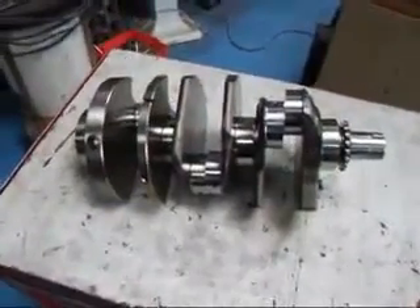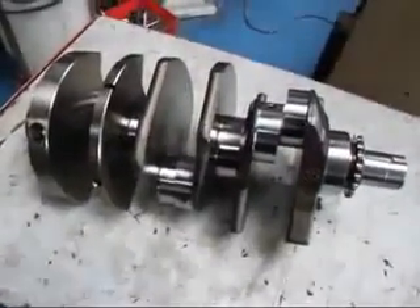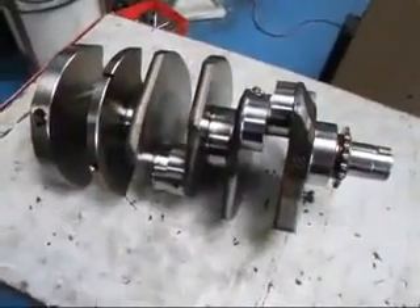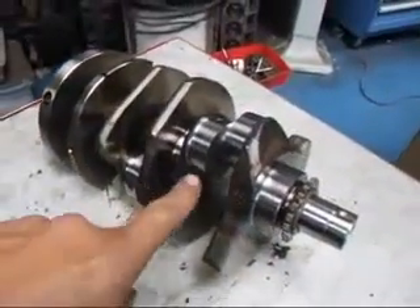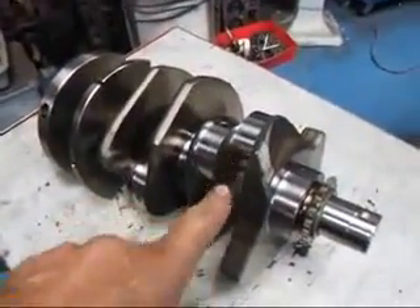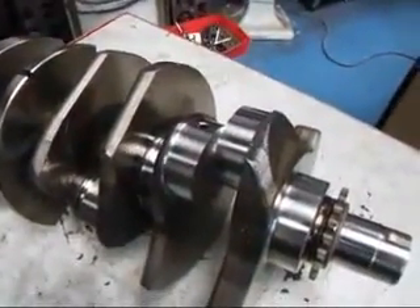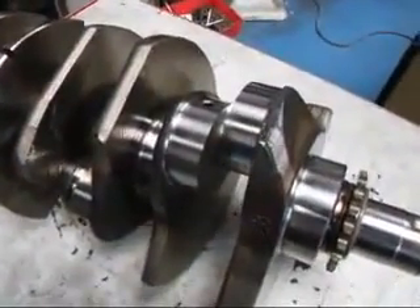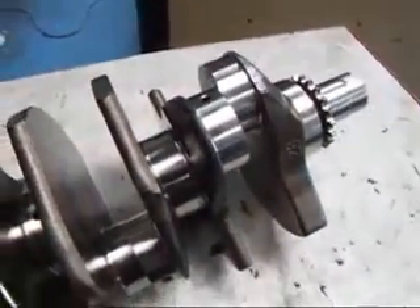Hi, it's John of Costa Mesa R&D and today I have a little Audi 2.7 crankshaft on the bench here. I wanted to show you this crankshaft — it's a little bit different than what you might have seen in the past. Because the journals, as you can see here, don't have any sort of provision for a separator between the two rods. So that's a lot different than what you see on a lot of domestic stuff anyway.